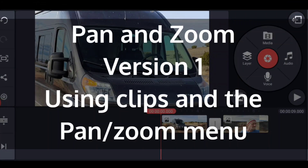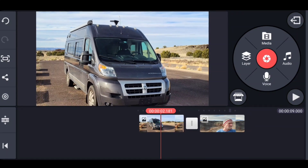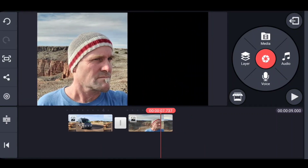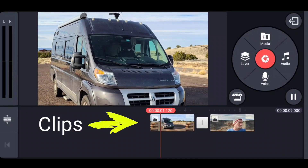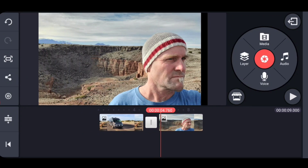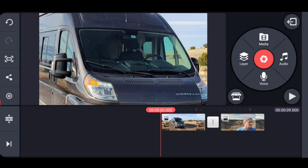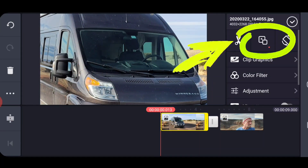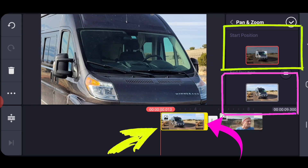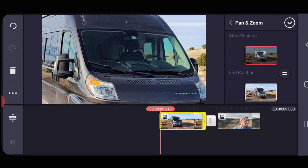Starting with the simple versions of panning and zooming in KineMaster, I've set up a project with two photos that use what's called the Ken Burns effect of pinching and zooming. The van starts zoomed out and then goes in, and this pans across a picture of me. This technique is used with still photos as clips in order to animate and create motion out of them. To achieve this, you go to the pan and zoom menu, which gives you two positions: the start position and the end position.